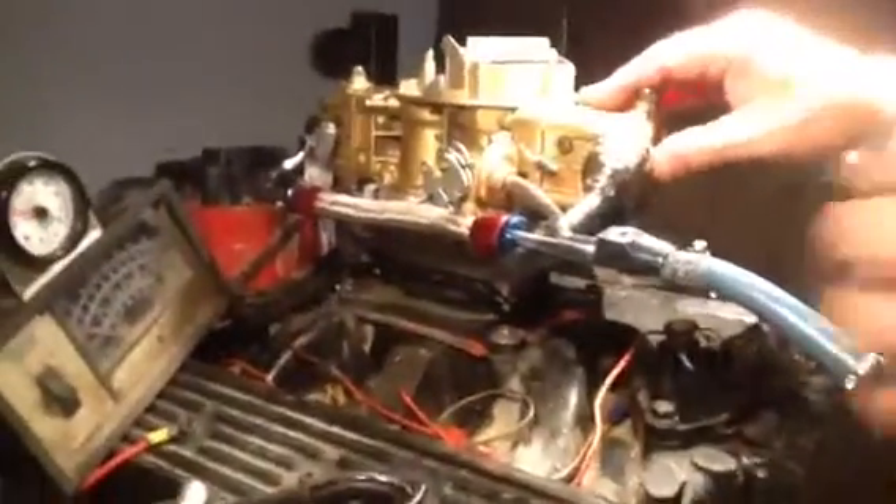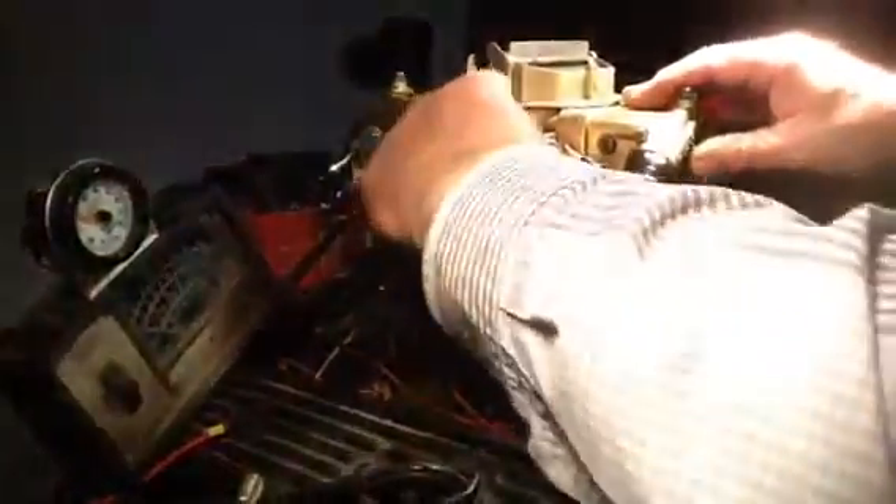This has got the factory choke that pulls off the intake, or else you can put a cable and pull on it if you want to, but it doesn't have the other kind of choke.